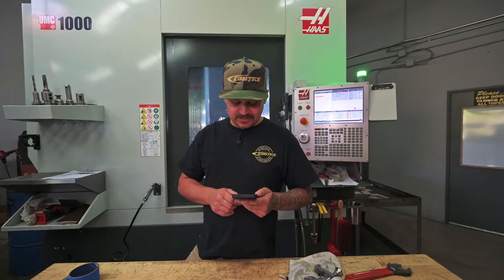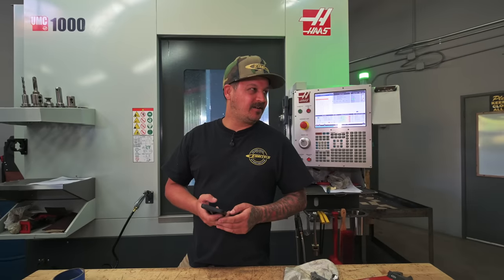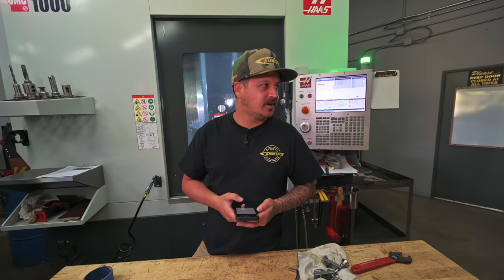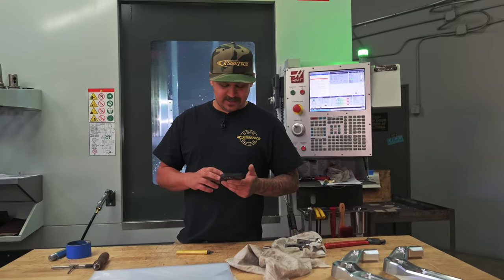Someone guessed most builds ran 60 to 80 grand — 60 to 80 doesn't even cover the parts for some of these builds. Some motors are 25 to 30 grand, transmissions are 15 to 40, and a shock package is around 26 grand for one of these trucks. The parts add up quick — everyone always forgets the parts.